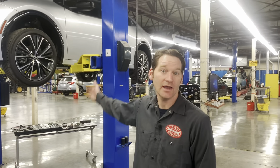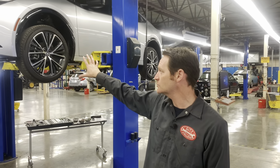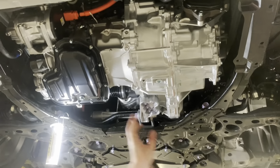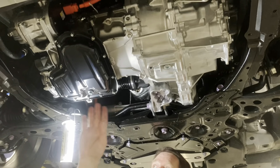We're installing a catalytic converter protector shield on this Gen 5 Prius — this is a 2023. Let's take a look under here. It's interesting compared to the previous generation: there's an all-new engine.